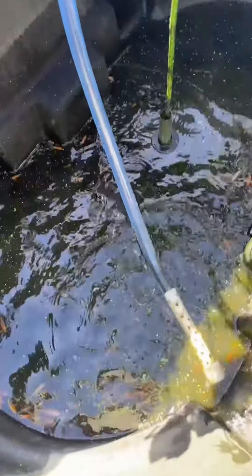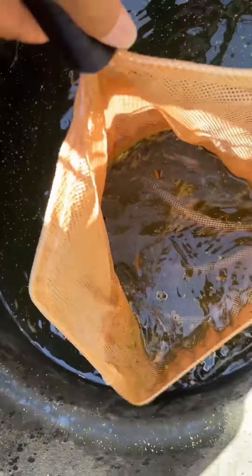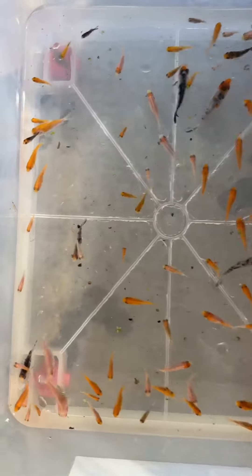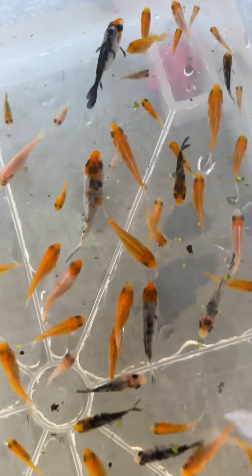There — let's take out the sponge filter and siphon out. Let's scoop them all. Oh, I forgot I put this many! Let's put them into a container. Here they are — they're mostly about one inch, some are one and a half inch.